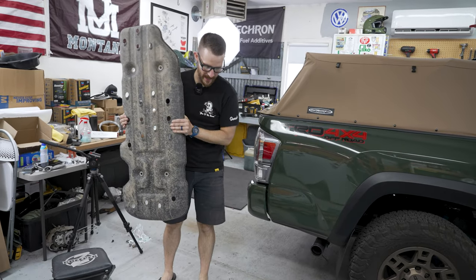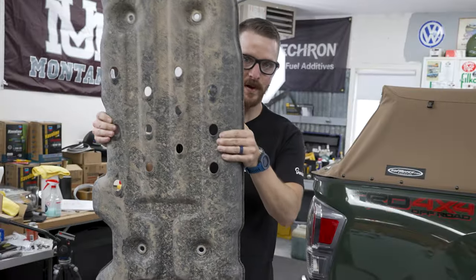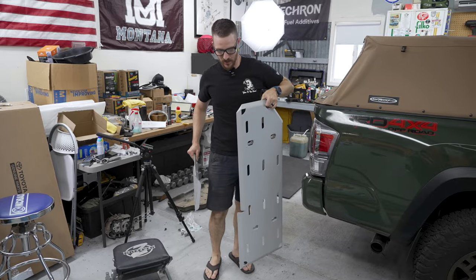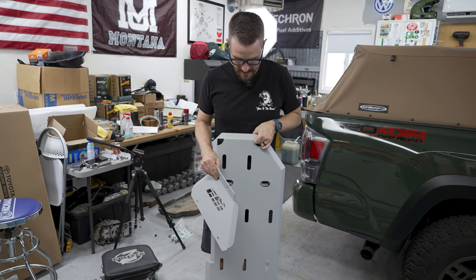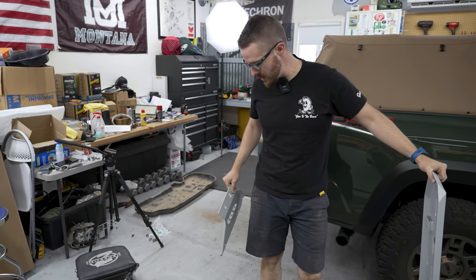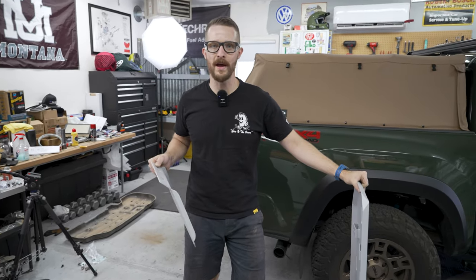Let's find out how much weight we're going to add to the back. The old plastic one weighs four pounds. The new steel one comes in at 218.4 pounds on the scale, so that would be 20.4 pounds for the new skid plate.